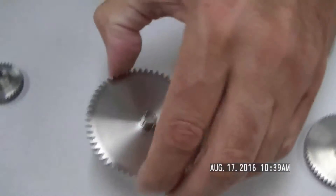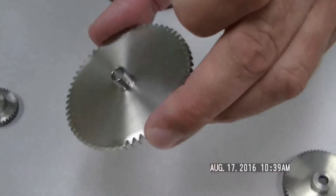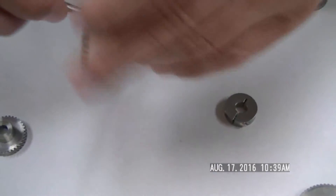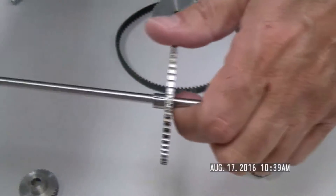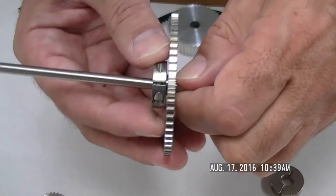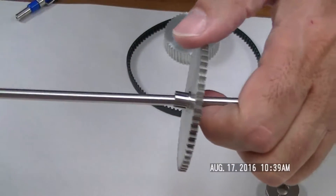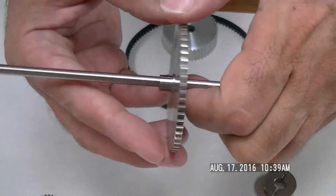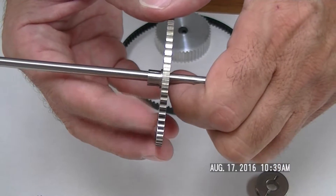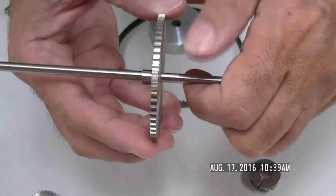Down here is another example of a gear — in this case, this is a split hub. You put your shaft through here, put your clamping device on the outside, clamp it together, and now it's solid. This is perfect for a motor that has no D feature or no feature to screw onto, or if you don't want to ruin the motor shaft. This grabs very tightly onto the shaft.